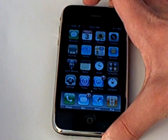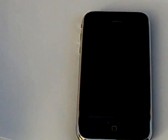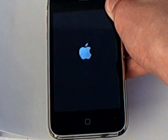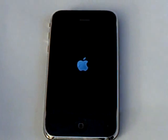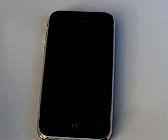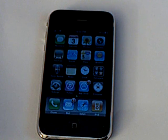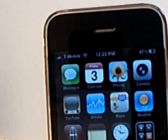Now I'm going to reboot. Take out the AT&T SIM and insert the T-Mobile SIM. Now it is rebooting and will be unlocked once it reboots. T-Mobile is there and it's unlocked.